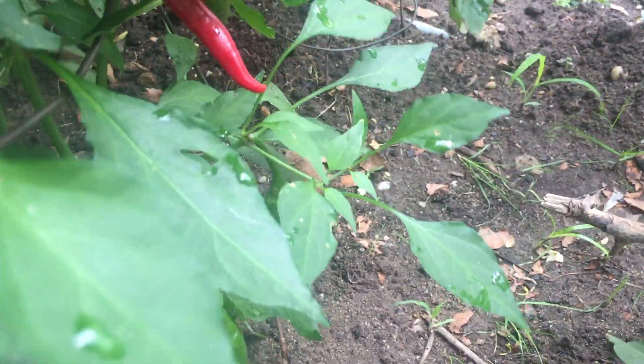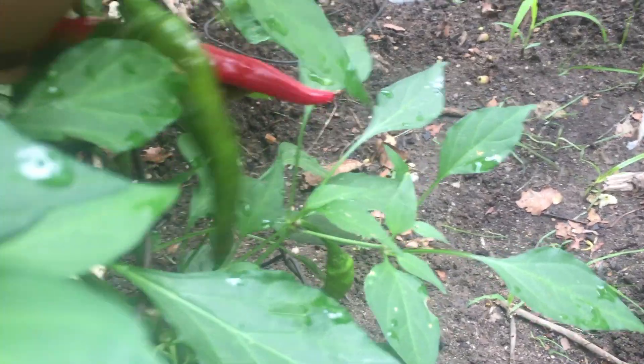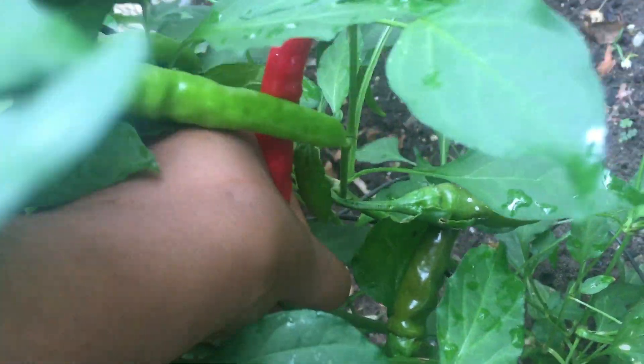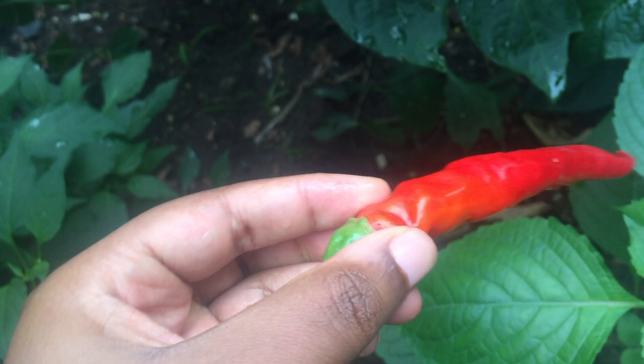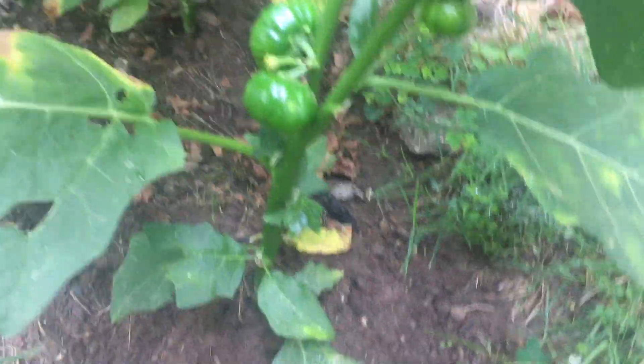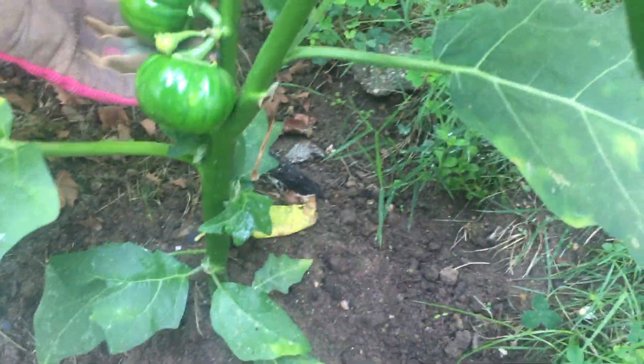Here we have a ripening cherry cotton. I'm just going to go ahead and carefully pick it from the top. Let's see around on the top. You can see it's changing color — it's totally mature.